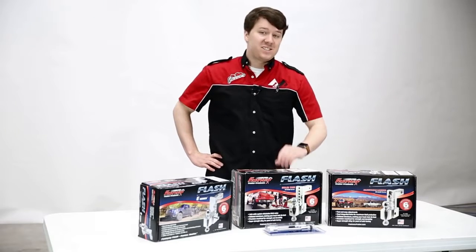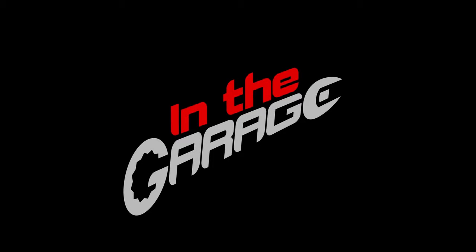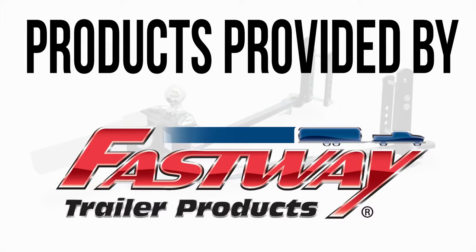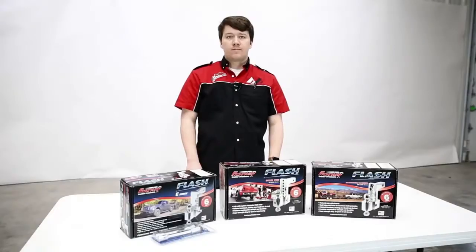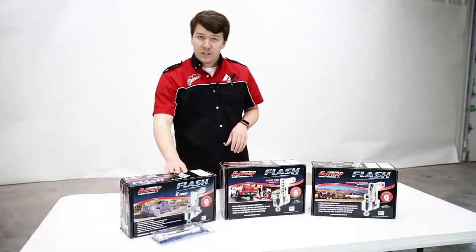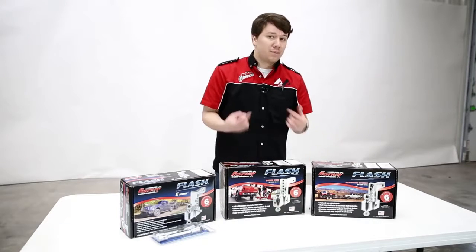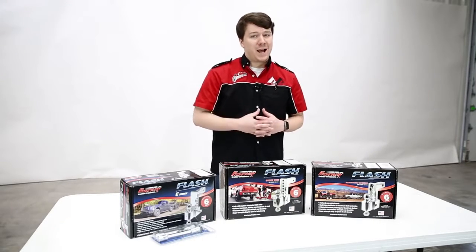Hello and welcome to In The Garage. This is Things To Know About the Fastway Flash Series Ball Mounts. With the Flash Series you have three different options to choose from: the E-Series, the Solid Toe Series, and the Adjustable Locking Series. Let's get these unboxed and show you what makes each of them stand out.